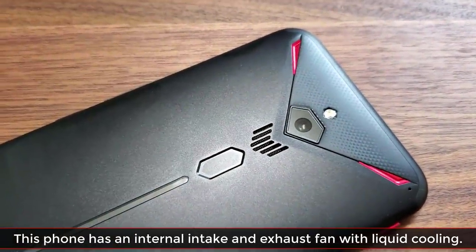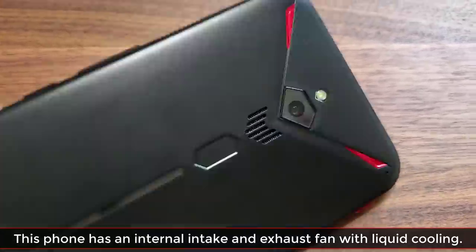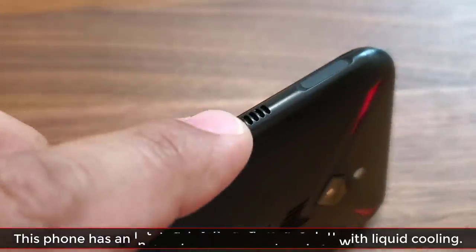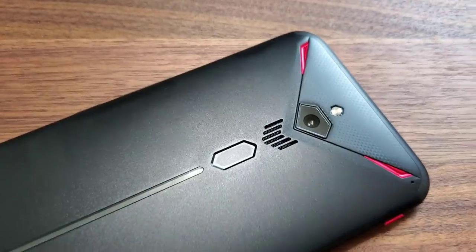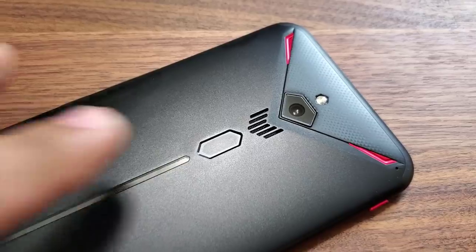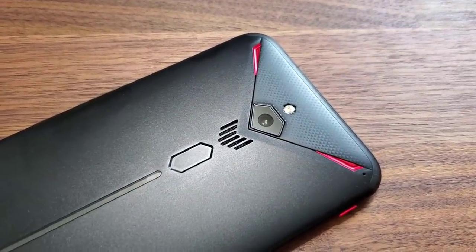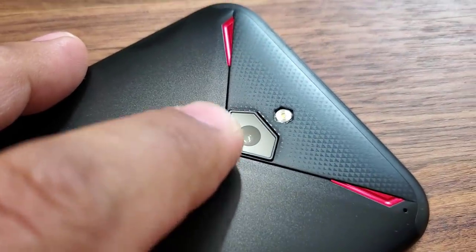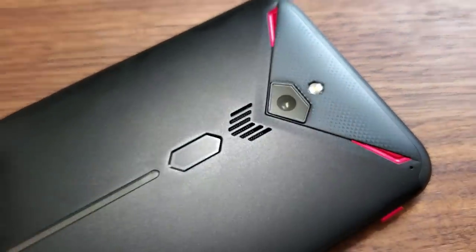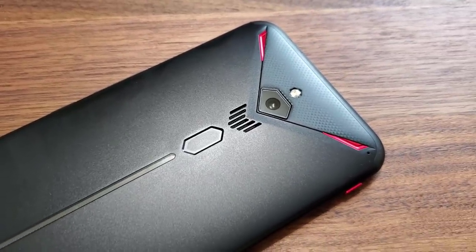On top of the fingerprint sensor is something really cool — an actual intake fan that takes in cold air from the outside to cool down your device, just like a gaming PC. Also just like a gaming PC, it has an exhaust fan on the side from where the air comes out. You have an intake fan and an exhaust fan that kick in if you enable them — you can even hear them on maximum power. Above that is the 48-megapixel camera and LED flash. The camera is not that great, but this phone was not designed to be a camera phone — it's designed to play games.